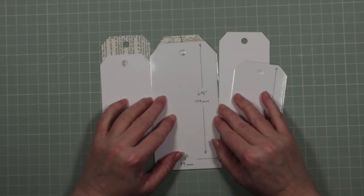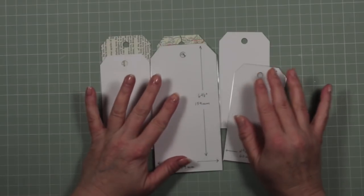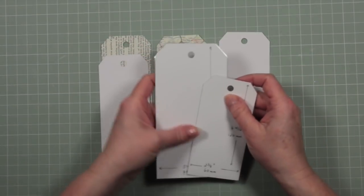Hello, it's Deborah from The Attic and today I'm going to do a quick video. I just want to show you a couple of ideas I've had for ways of using some tags that I've touched on in a previous video.